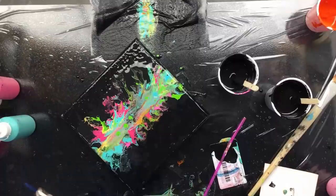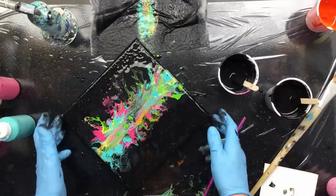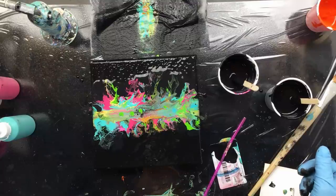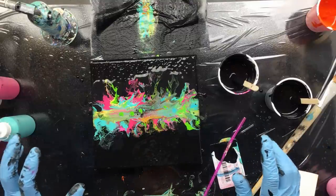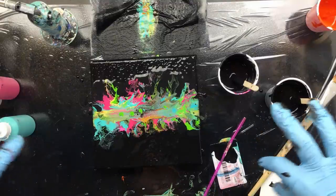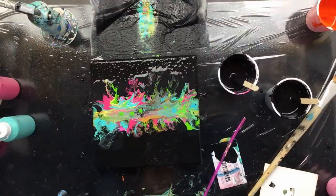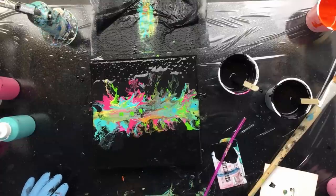Okay guys, we're gonna try it on the bigger one but we're gonna do a different technique. I might even do a Dutch pour with a hair dryer — I think yeah, I'm gonna do that. Okay, see you right back, love you all to pieces!